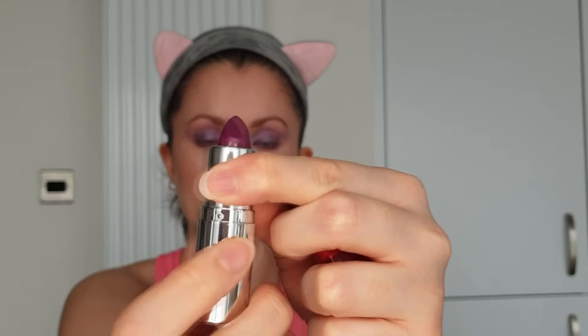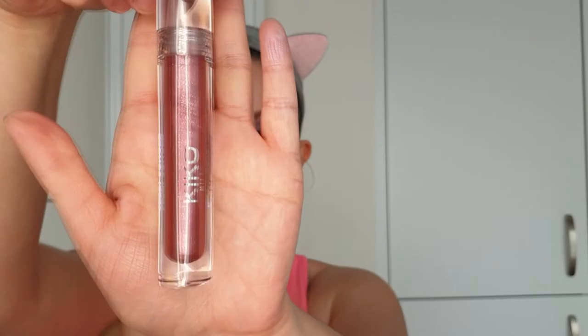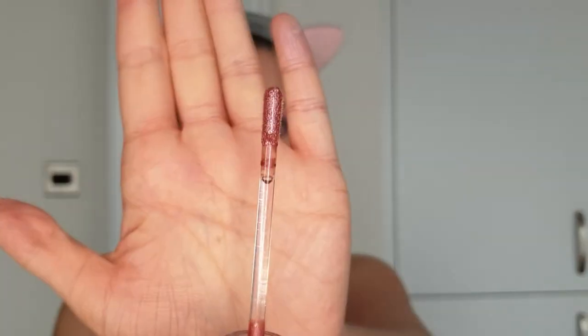Lips — I actually have three lip shades to show you with this look but I'm going to start with a girly pinky purple shade. This purple lipstick is quite intense so I'm applying only the smallest amount and blending it out. I'm not using a lip liner because I want to keep the makeup really soft and blurred. On top I'm adding a sparkly gloss — this looks more pink than anything else but it actually contains purple shimmer particles. If this girly pink isn't for you I have two other lip looks to show you at the end of the video.